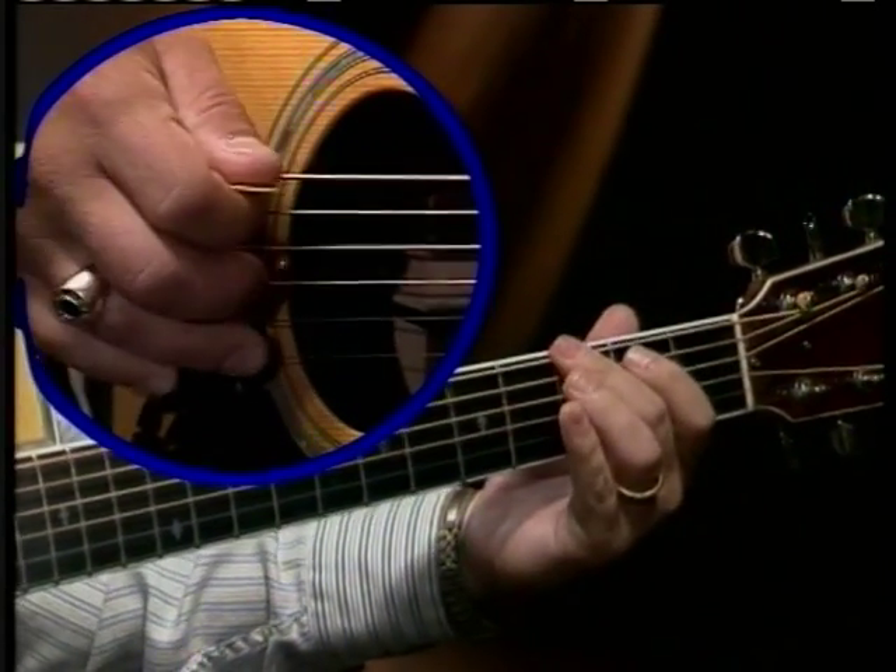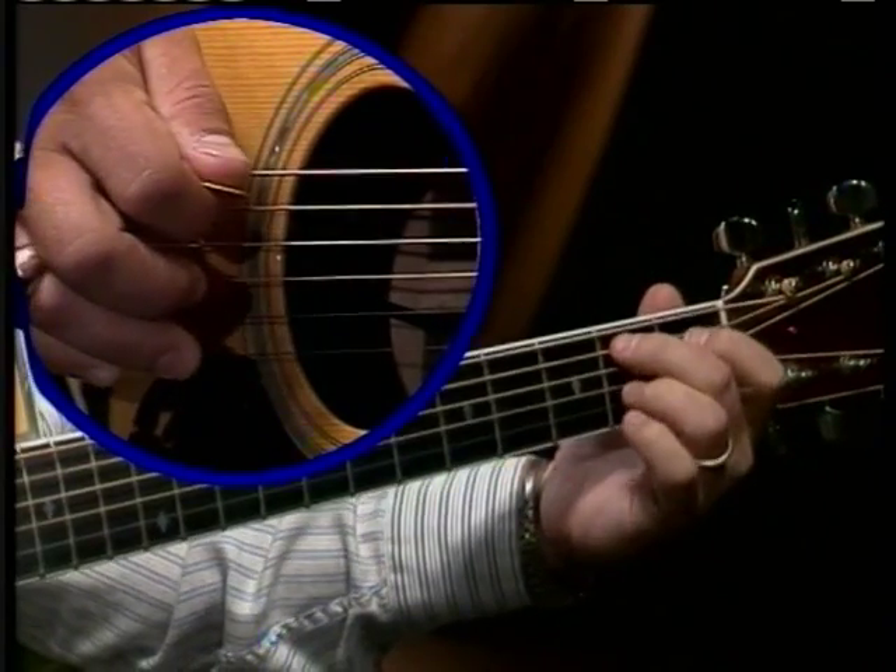Open sixth, third fret, open fifth, first fret — that walks me right into the B7.